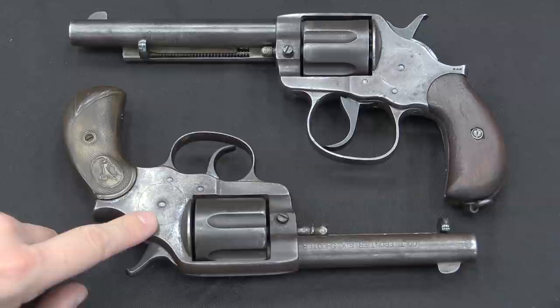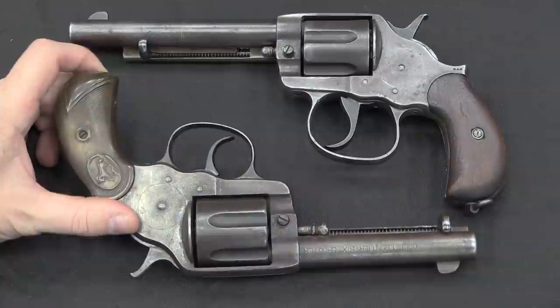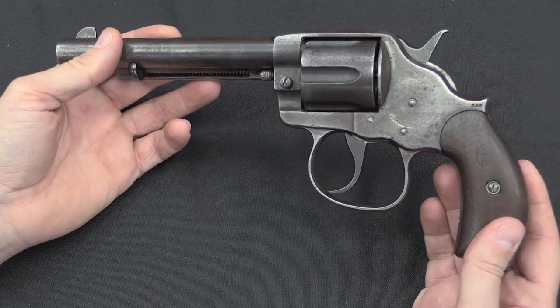For comparison, I grabbed a standard 1878 Colt double-action. You can really see the difference in the trigger guards and the triggers themselves here — they really substantially lengthened the trigger and the trigger guard. That's not what we're talking about today; we're talking about this one.